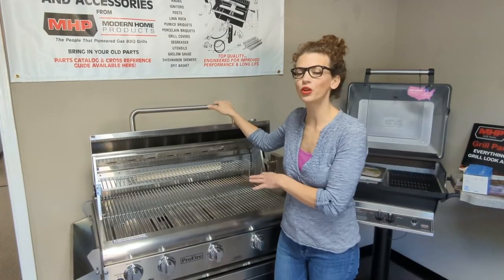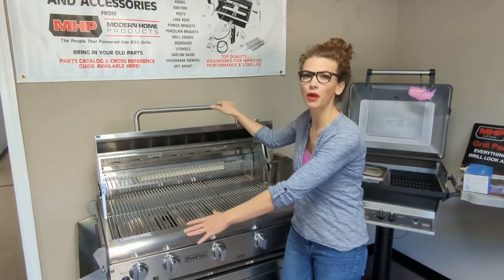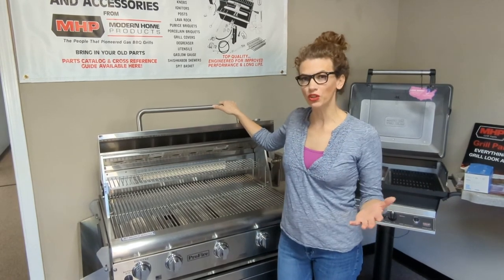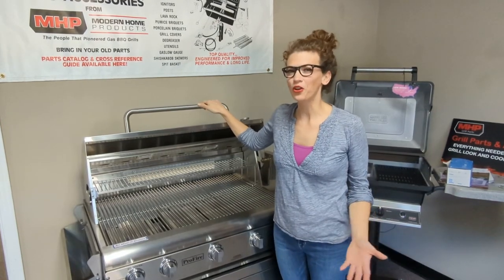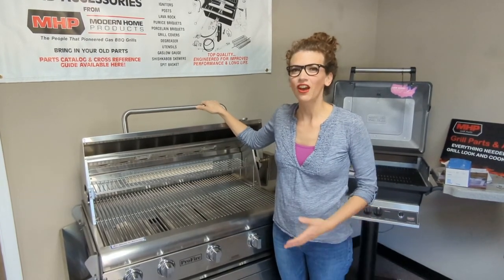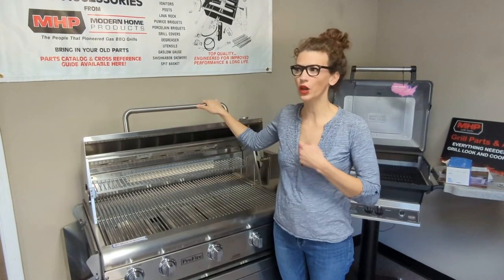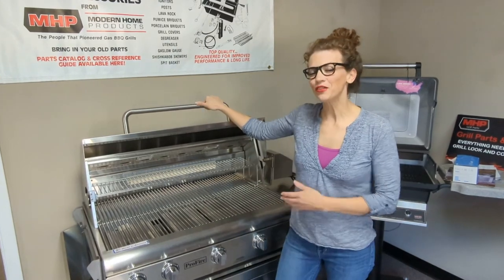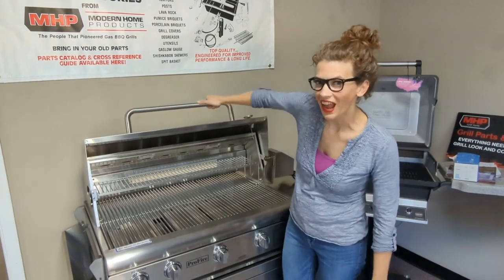Those are the major components you see on the inside of the grill. I'll do another video about the ones on the outside. If you have any more questions, you can reach out to the experts at grillpartssearch.com or follow us on our social media channels — our handle is grillpartsprose. We're on Instagram, Twitter, TikTok, and Facebook. If you liked this video, please subscribe to our channel. Thanks and have a great day!